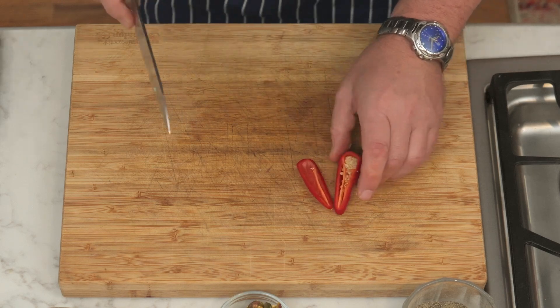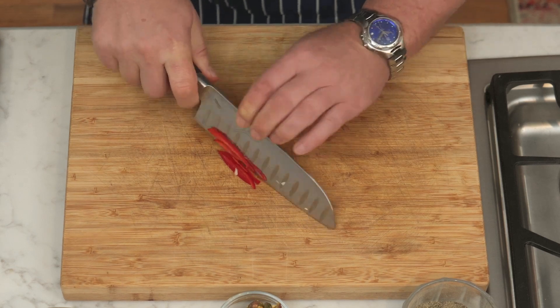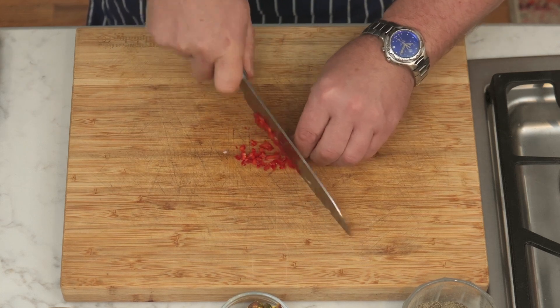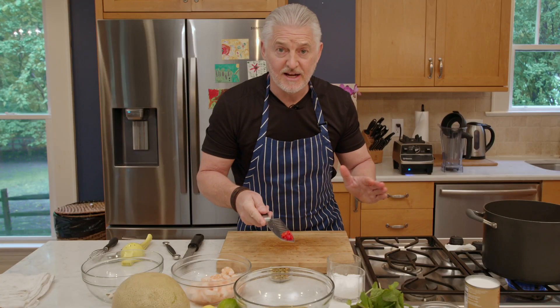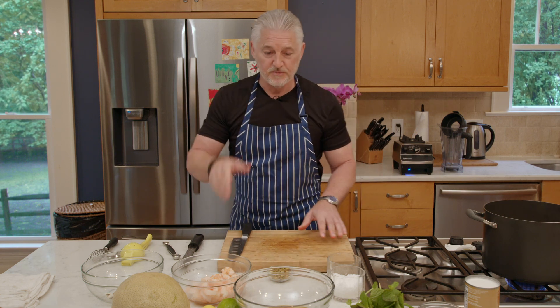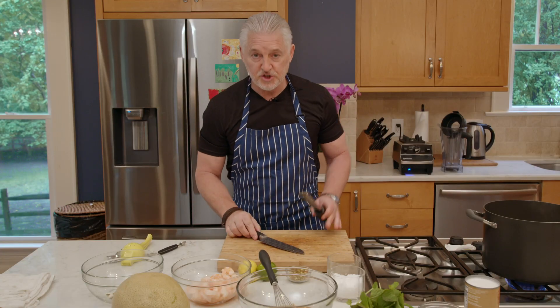Then we have our chili. Remember — most of the heat is in the seeds, so we're not going to add the seeds. We're just going to make it a light heat. Slice it lengthways, then turn it round and slice it into small dices, then rock your knife backwards and forwards. One tip, especially for the guys out there: once you've dealt with the chili, make sure you wash your hands — especially before you go to the restroom — because you might feel that heat somewhere other than your mouth.